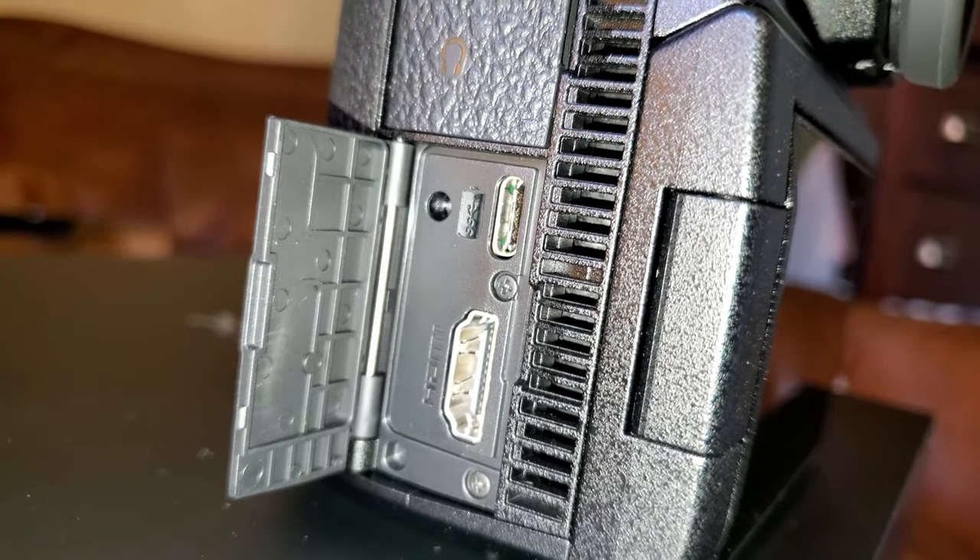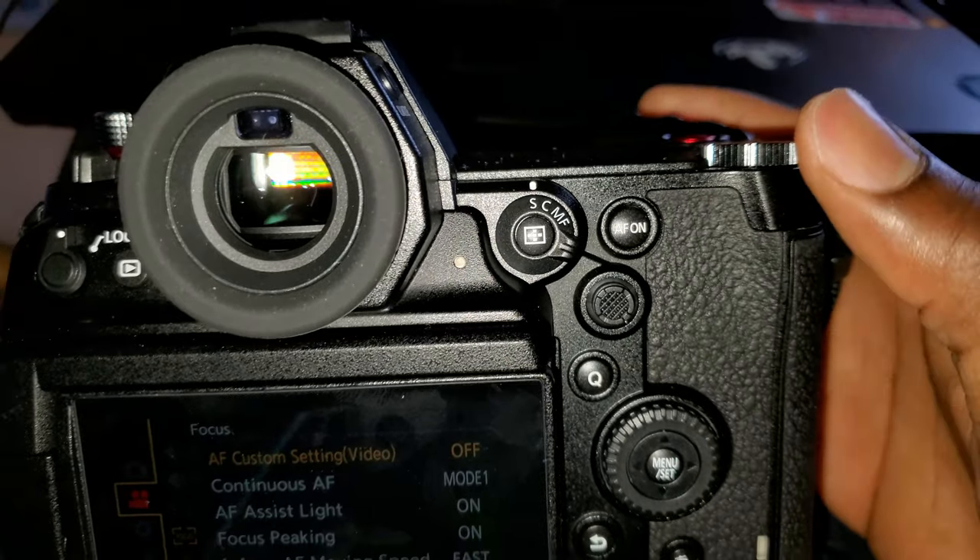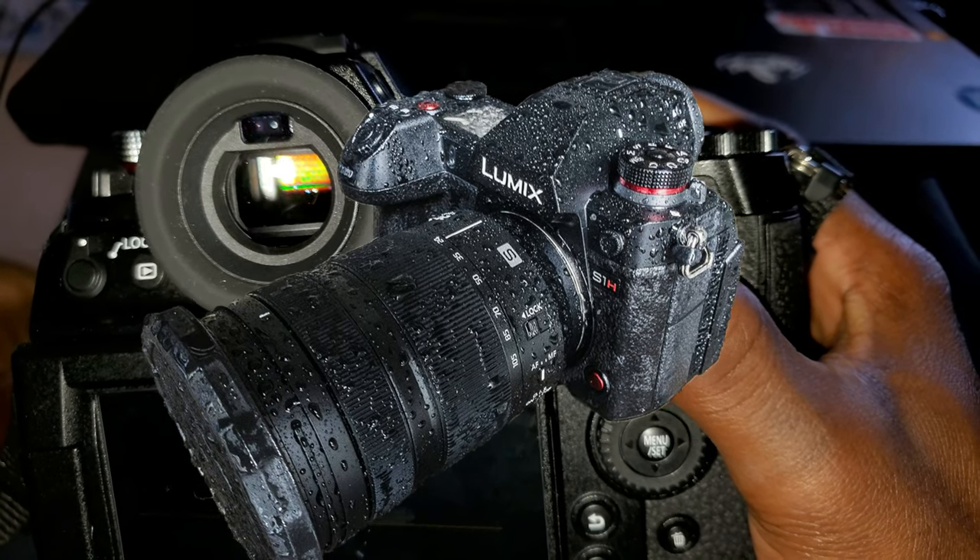There's also a full-size HDMI port for a sturdier and more reliable connection. With all this, the S1H still manages to be weather sealed.